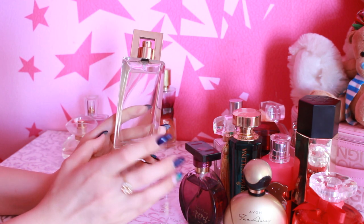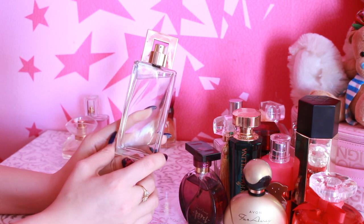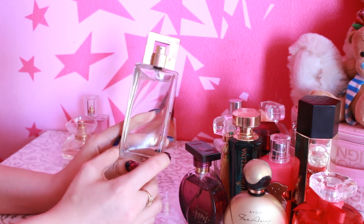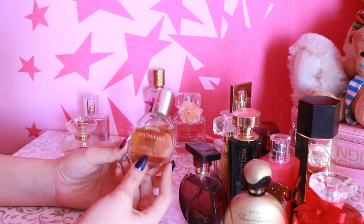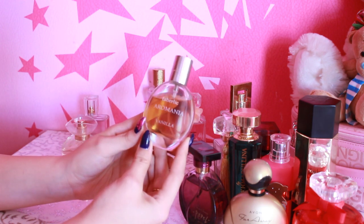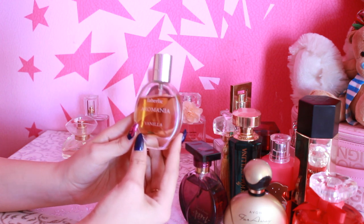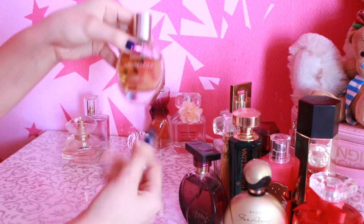I bought it honestly — I'm not in awe, but I can use it. Sometimes I buy an aroma and it's not quite what I expected, but when it's time to use it, I use it. I quite like it. This is Faberlic from Aromania Vanilla. I really liked it because it's very sweet — it's pretty sweet.